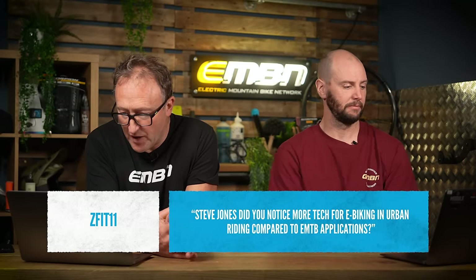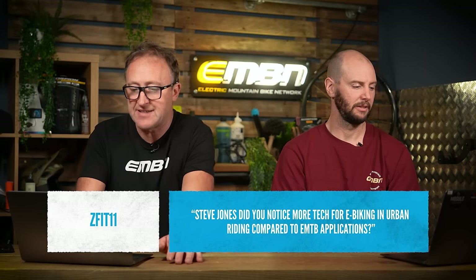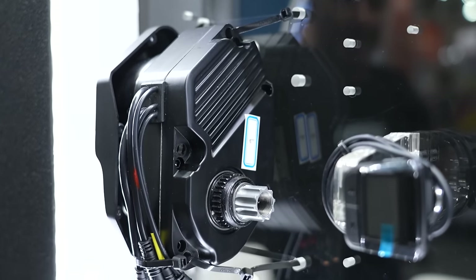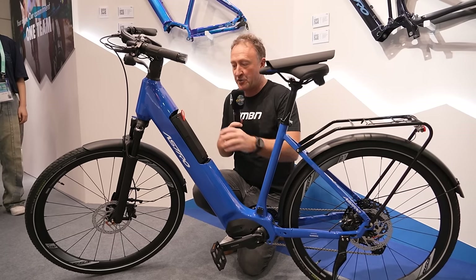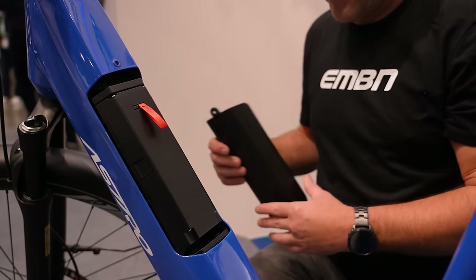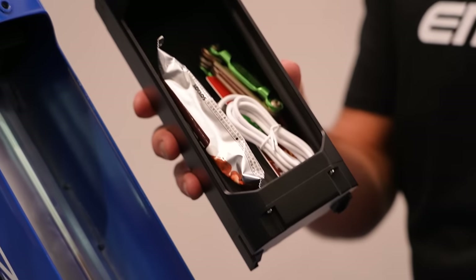Zedfit wants to know what we saw more of in Taipei — did you notice more tech for e-biking in urban riding compared to EMTB? On this occasion I think it was 50-50. There was a huge amount of motor brands and batteries. I would say probably there was more urban riding compared to EMTB at that particular show. But at Eurobike the balance might be different — it's a fantastic demo area where you can go and test all kinds of mountain bikes.